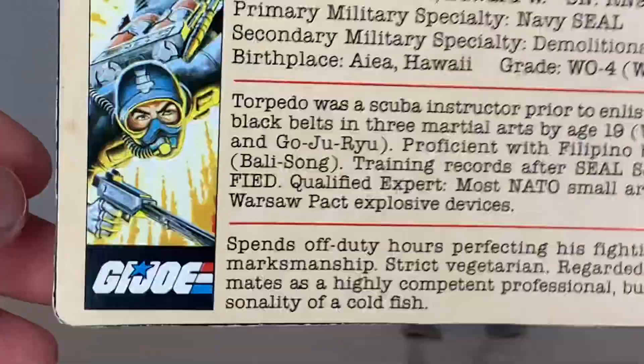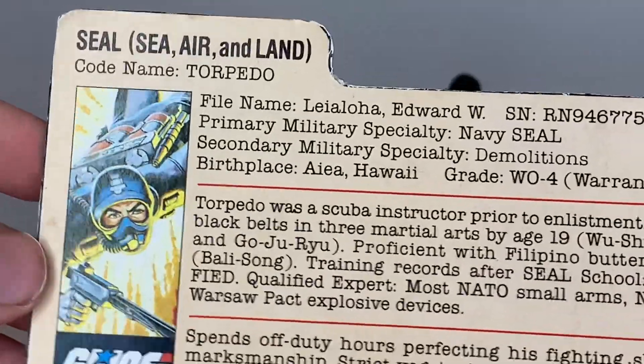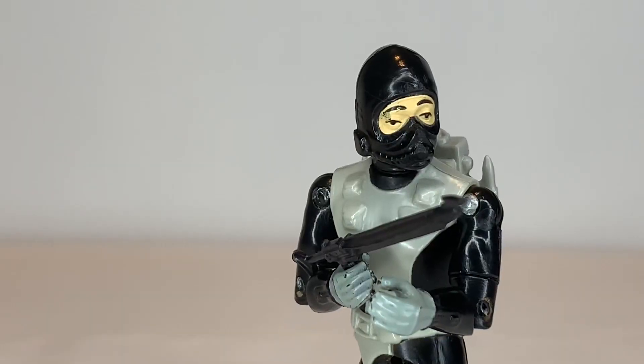These early file cards have pretty good depth. They did stuff like this to kind of differentiate each character from each other. For Torpedo's media appearances, he made appearances in the G.I. Joe comic book, as well as some appearances in the Sunbow animated series. I do not believe he appeared in the DIC series, because he was a character way before the DIC series ever existed.